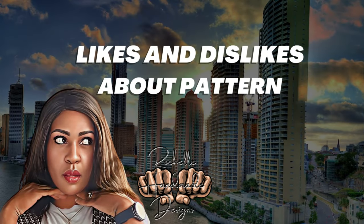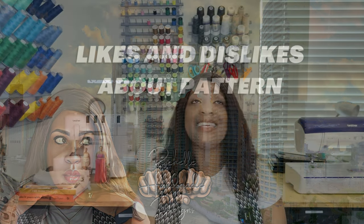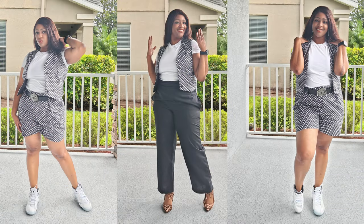Let's talk about likes and dislikes. I don't have any dislikes for this pattern whatsoever. I absolutely love the shorts. Now that I've made the shorts, I will be making the pants several times in different colors because I wouldn't say it's necessarily a quick sew, but I will say it is an easy sew. Once you get the pleats and the darts done and all that good stuff, it's an easy sew.